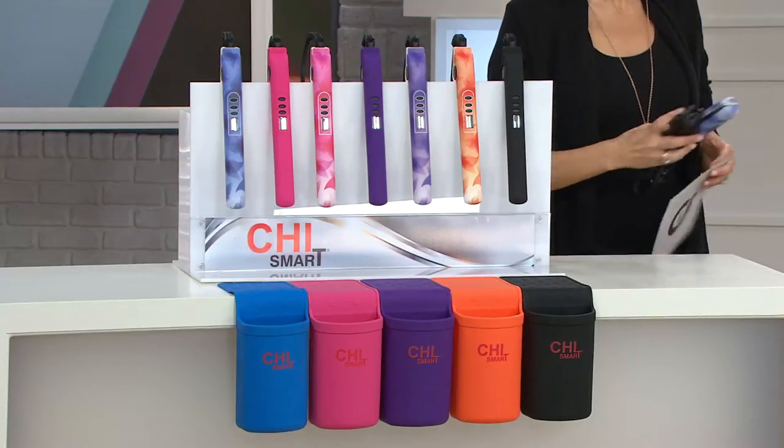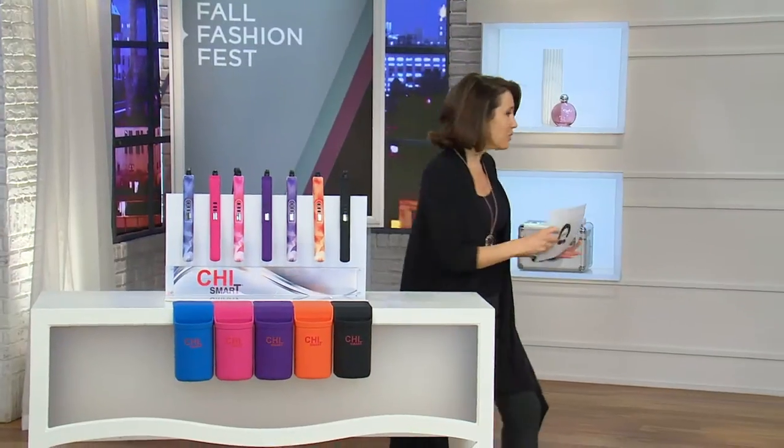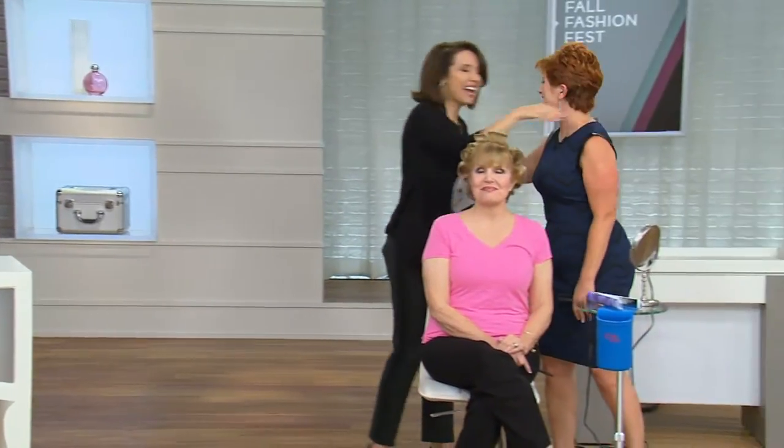But let's talk about really why you want to use this. Orange and black are limited. Hello, Lisa Marie. Great to see you. This is Lisa Marie Garcia, and she is not only a specialist from Chi, she trains thousands of professional stylists on how to get hair done quickly and in a way that's really beautiful. She knows her stuff.